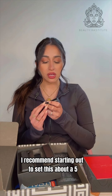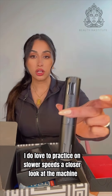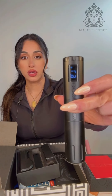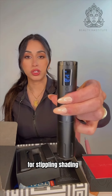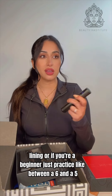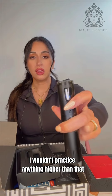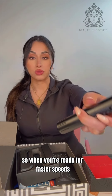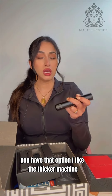I recommend starting out at about a 5 — I do love to practice on slower speeds. A closer look at the machine: you have three buttons. The middle button turns it on, the minus button takes down the speed for stippling, shading, lining, or if you're a beginner just practice between a 5 and 6. I wouldn't practice anything higher than that. Then the plus button is to take it up when you're ready for faster speeds or work that requires it.